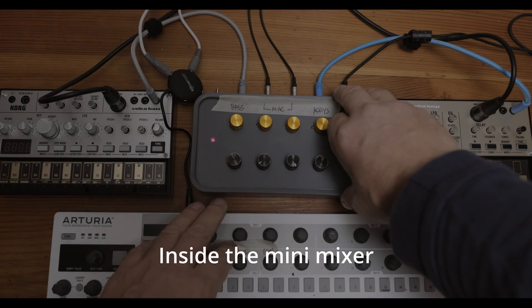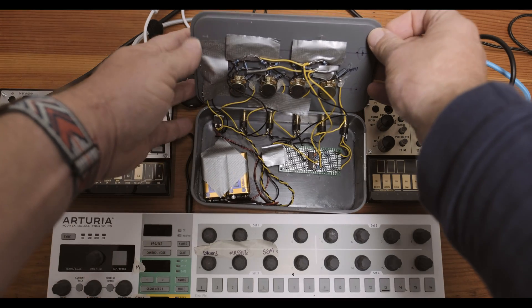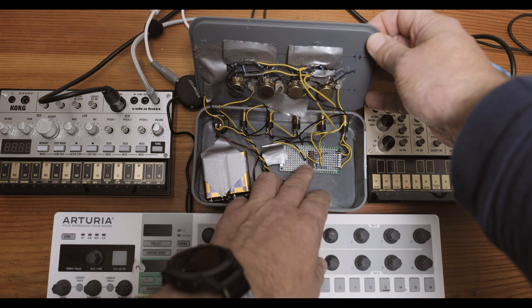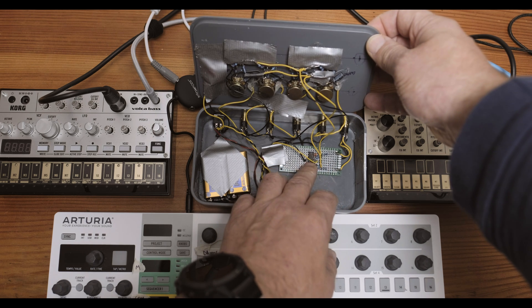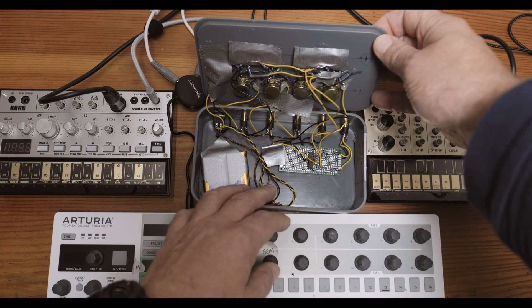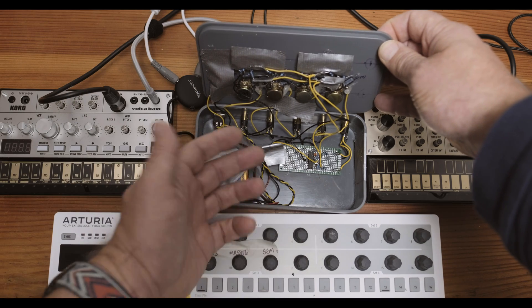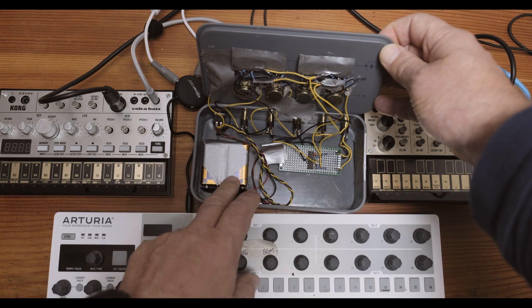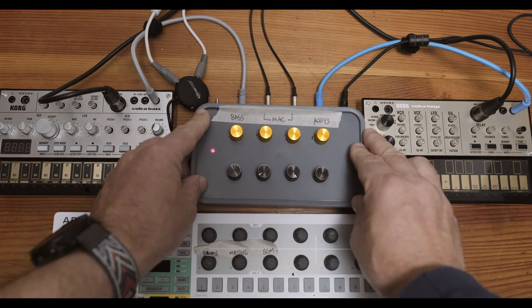I have the little box open so you can see what's inside. There are my pots, all the soldering done on the inputs, my switch, and the operational amplifier — a quad op amp with four op amps inside, though I'm only using two. You could use the other two to make an additional headphone output and a gain stage to drive 32-ohm headphones. I have two 9-volt batteries for plus 9 and minus 9.